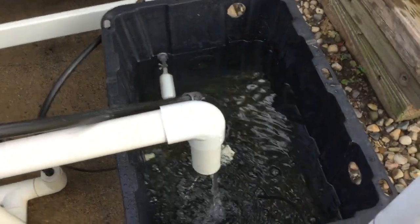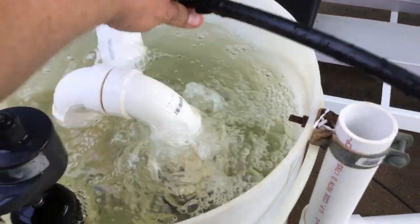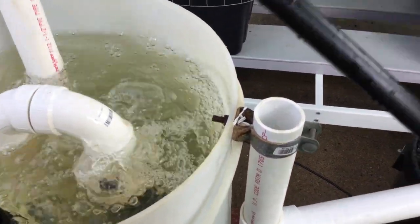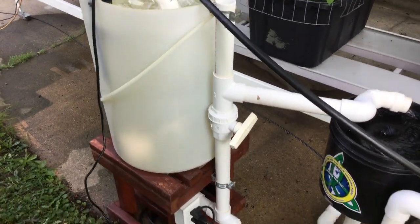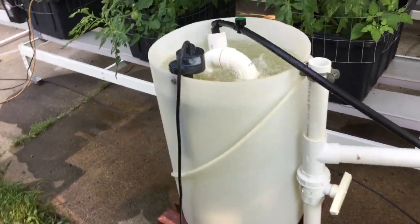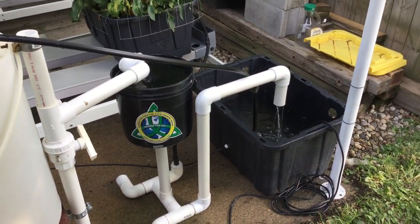And then you have a pump inside your reservoir that pumps the fluid back into the brewer. And this is my wand. So it's the same concept as what you've been watching — it's just bigger components, more water, bigger everything. Same concept. I can do any type of brewer, any size.